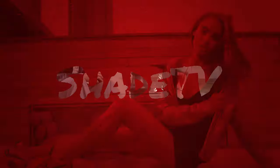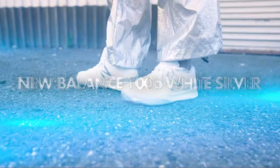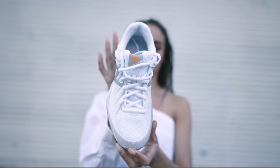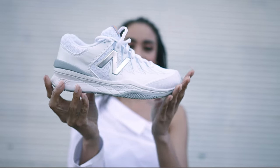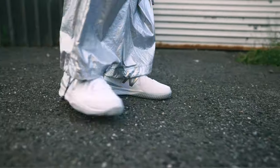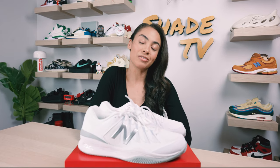Let's take a quick sneak peek. Welcome back everyone to another unboxing and review. If you're new to the channel, welcome in. Today we'll be covering a tennis shoe.